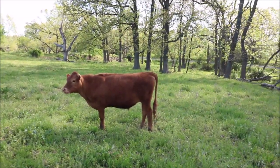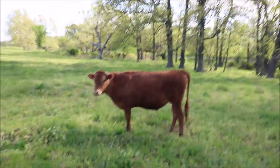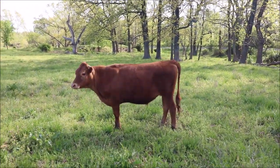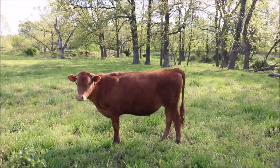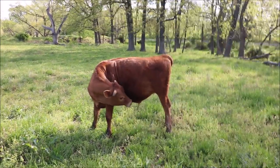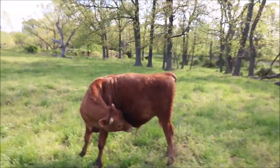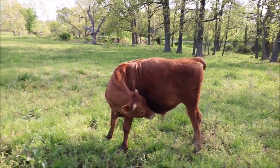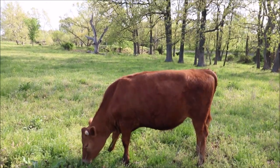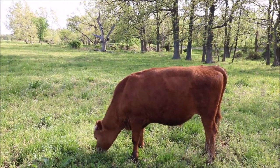Welcome back to the channel everyone. If you're new here and you like this kind of content, make sure you hit the subscribe button if you want to see more. In today's video we are going to be giving you guys an update on these Angus-Jersey cross calves. I purchased these two calves off of Craigslist for, I think, 135 bucks back in the day last spring, so they're about a year old right now.